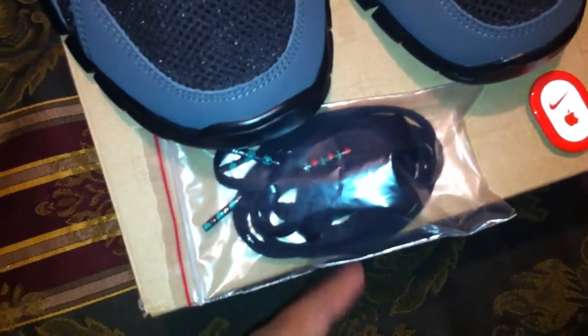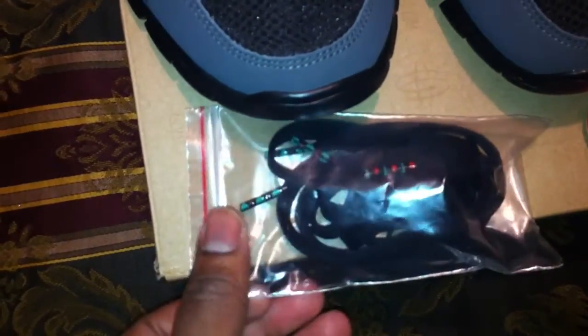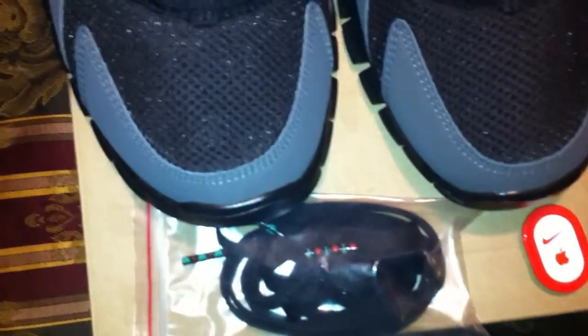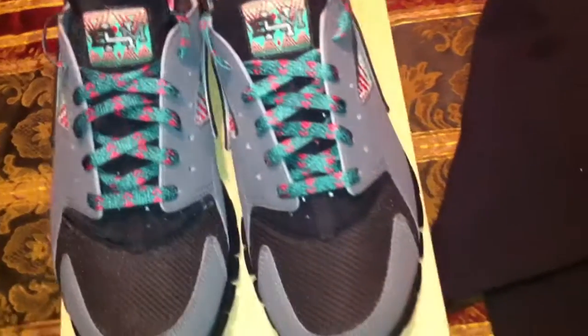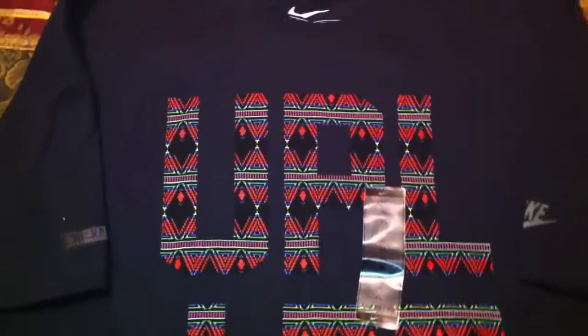Also, they gave me an extra pair of shoestrings that came with it. See that right there? It has the Black History pattern in the tips of the shoestrings. So you can have your choice between using the black, but keeping the Black History pattern shoestrings. This is your boy Don Good, signing off with another DGR. I'll catch y'all soon.